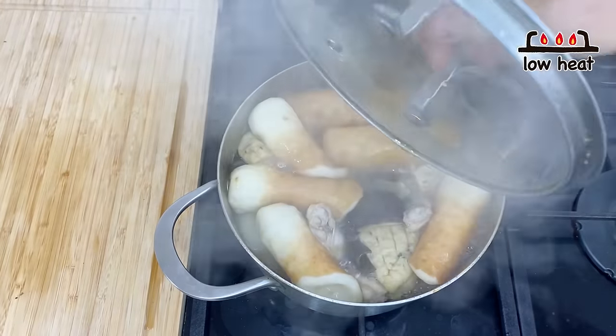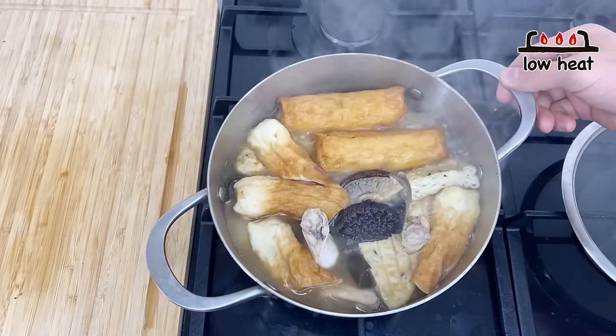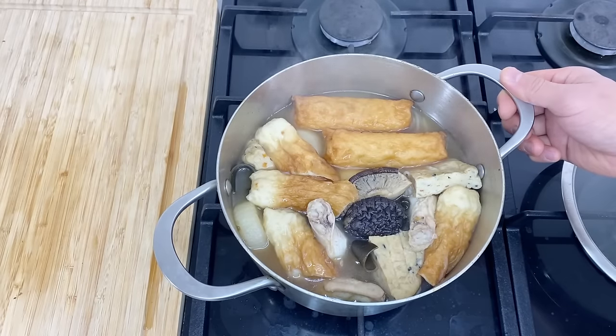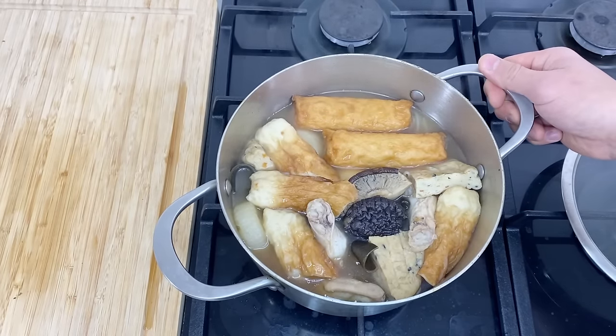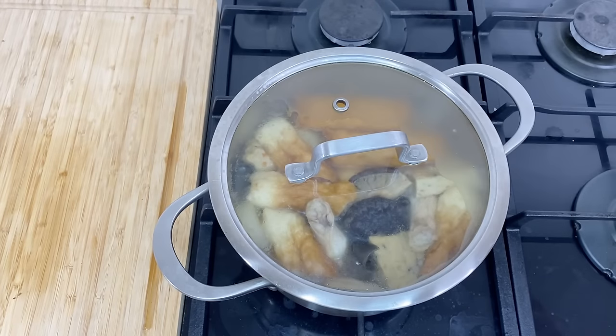So 30 minutes has passed. Some of the ingredients will puff up like this. This is finished — turn the heat off. You can eat like this, but for oden, all the ingredients will taste much better if they soak in the soup. So I'm going to let it rest and cool off on its own. When the ingredients cool down, they shrink a little bit, and as they shrink, they'll soak in the soup. Put the lid back on and let it rest for about three to five hours.